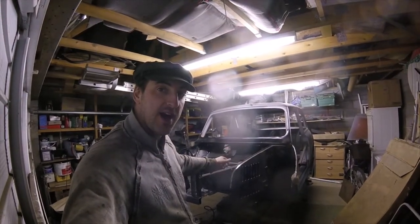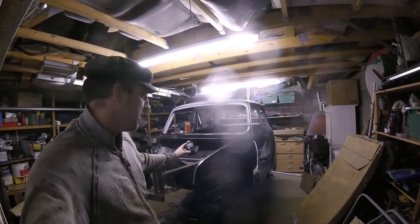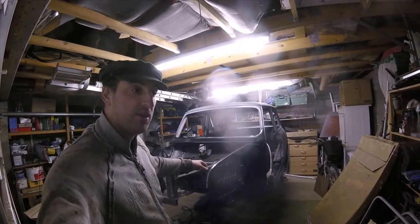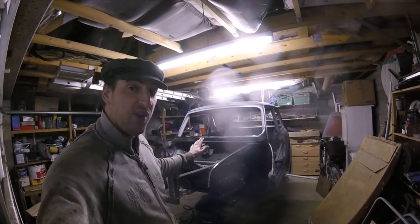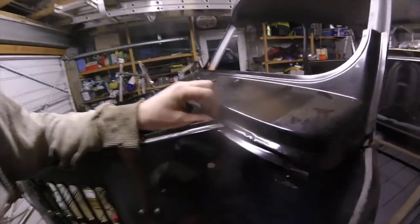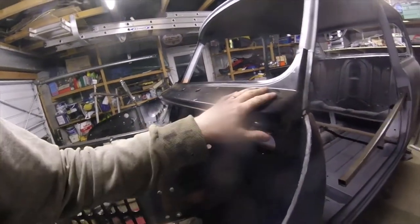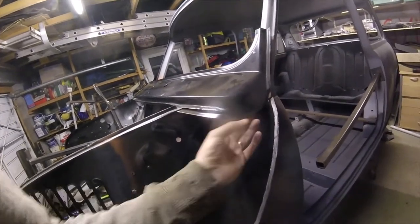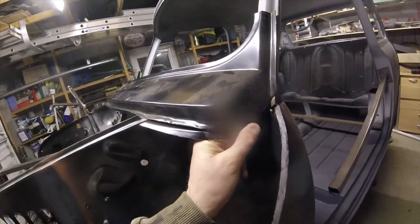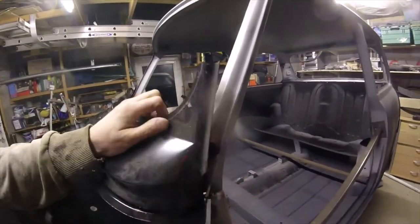Welcome back. Today I'm going to have a look at the scuttle panel and see how we can get that lined up. What we need to do is trim down the A-posts because there's a whole load on the A-post that's still got to come off. Just offering it up here — obviously not quite in a perfect place, but that intersection there, and at least on this part of the splash closing panel, that fits there reasonably well.